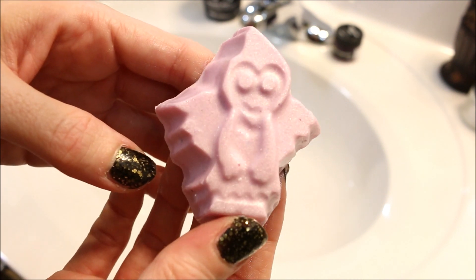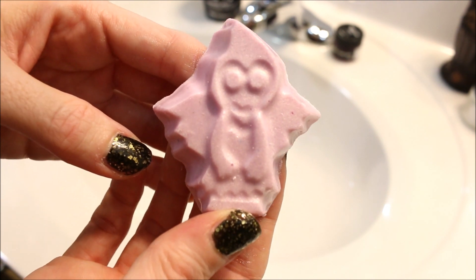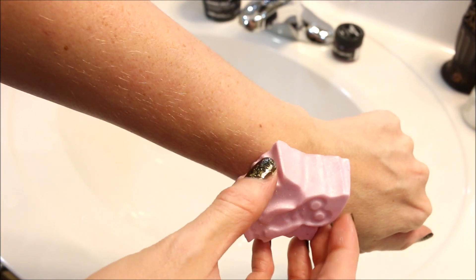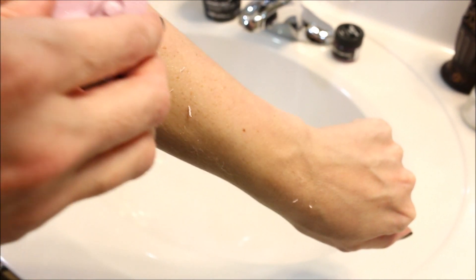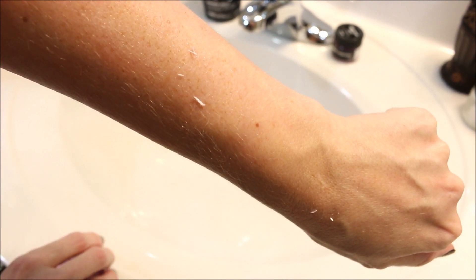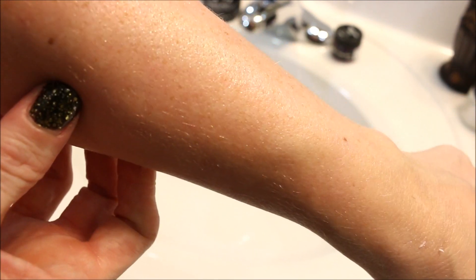So I am going to swipe her across my arm a couple of times so we can see what kind of shimmer she leaves and how she feels. Here's one swipe — they melted right into my skin and just with one swipe, I'm seeing a lot of shimmer.